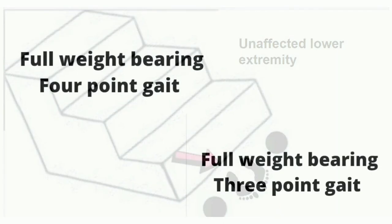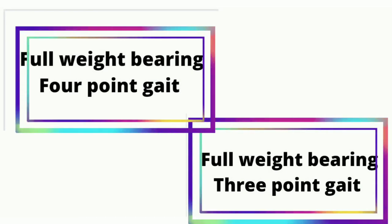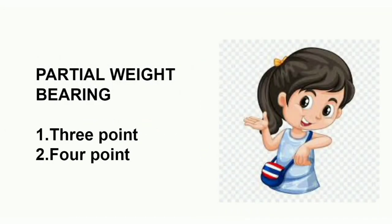So overall, for full weight bearing there are two types of gait training patterns: four point gait and three point gait. In both patterns, the affected lower extremity side bears full weight. Thank you so much for watching.